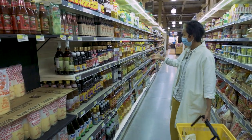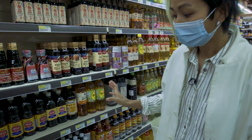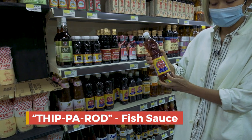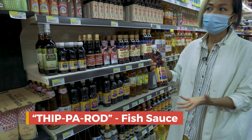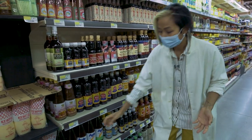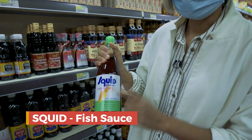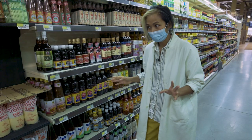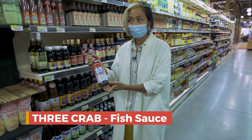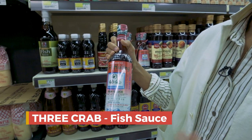Now we are in front of the fish sauce section. Which one should you pick? It's not an easy task. For me, my favorite for curry is the Thip Parot brand — it has more of a fishy aromatic. If you want to make salad or dipping sauce, I'll pick the Squid brand. Guess what — the daughter of this brand's founder went to the same university as my sister. I have a new favorite that a lot of people love now too: Tree Crab, from Vietnam. This one is good for both curry and salad.